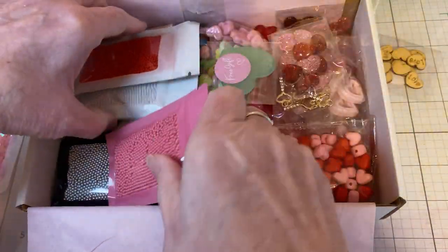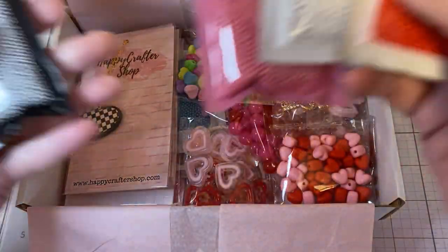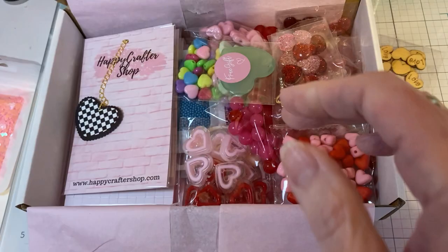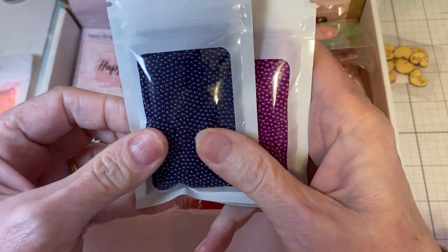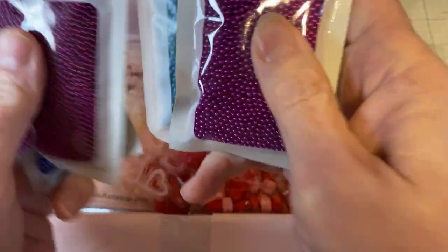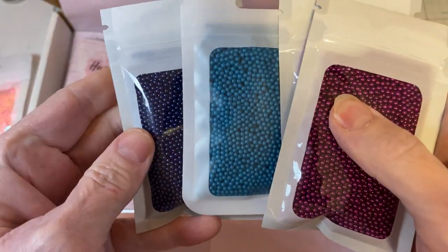I am obsessed with these shaker balls. If you have not used these in your shakers, they are amazing. I did get more colors. I got this red, the white, the pink, and the silver, and this teal, and this violet or purple. I can't tell if this is navy — I think this is blue — and another purple. You can tell the difference in the purples; one's just a little bit deeper than the violet. I'm super excited to have these.